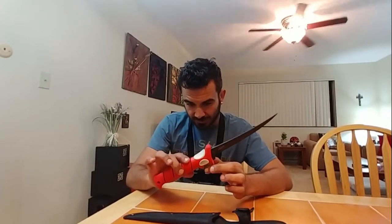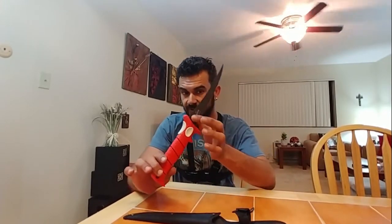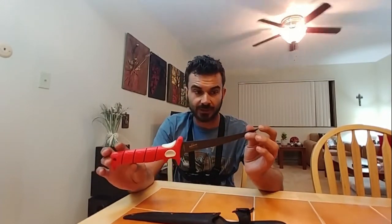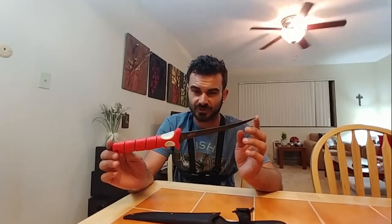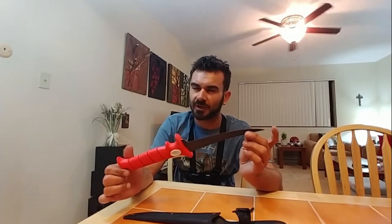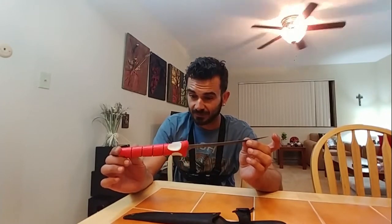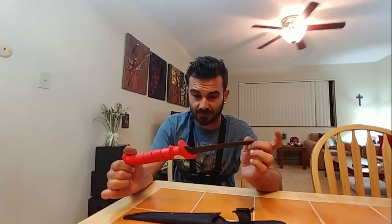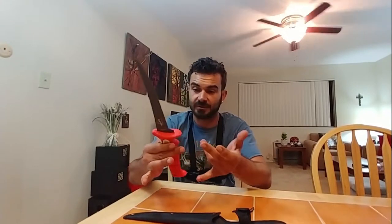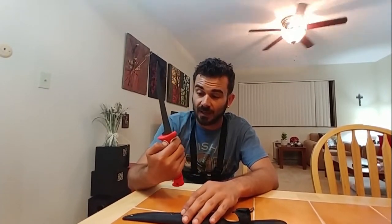High carbon stainless steel — says China, I don't care. It's so beautiful, I feel like a samurai with this. The price point — some people might think it's a bit high. The seven inch one at Walmart is $49.99, I'm sure it's a bit higher at other places. The nine inch one was $54.99. I believe it's worth every single penny. It's a pretty damn good knife — that's my review.